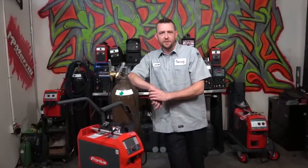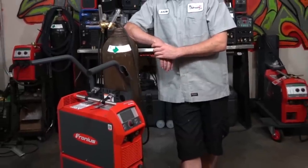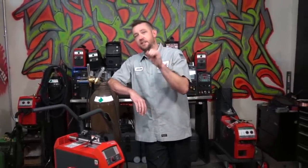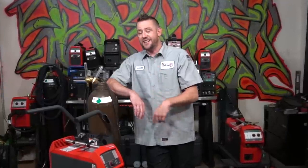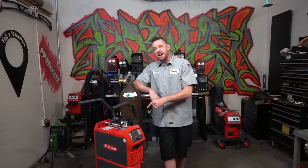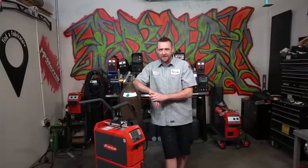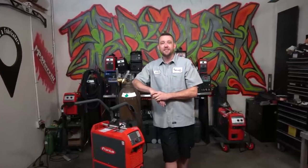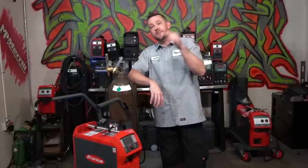Let's kick this off with some full disclosure before we go further. Fronius Welding did send the Magic Wave 230i out to us to use free of charge, but they know just the same as you do that no matter what you send to TFS, it's never going to guarantee a positive review. That said, we have our list of things I do and don't necessarily like, along with a lot of select features in this machine. However, this thing is so packed full of features and so ridiculously advanced that I'm not going to be able to cover all of them in this video, but I'll do my best to give you everything you really need to know when it comes to buying or considering the Magic Wave 230i.